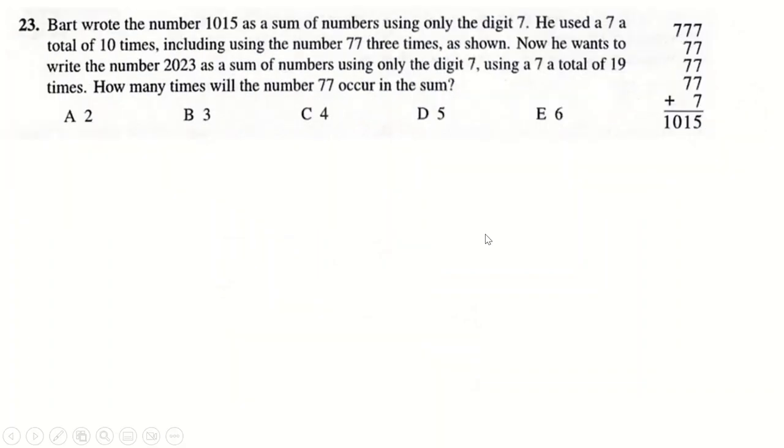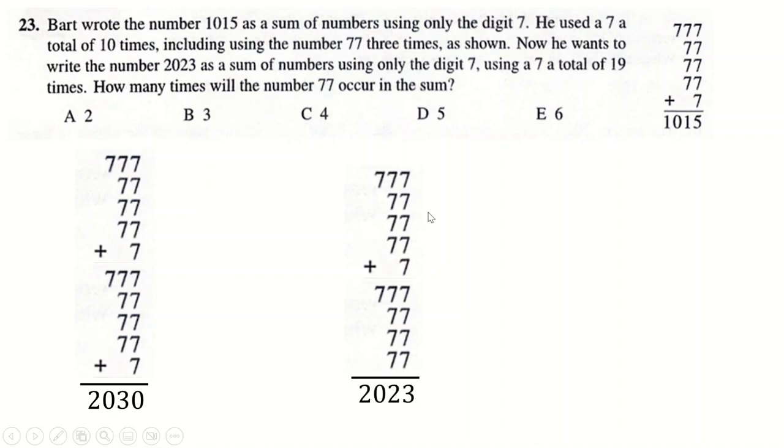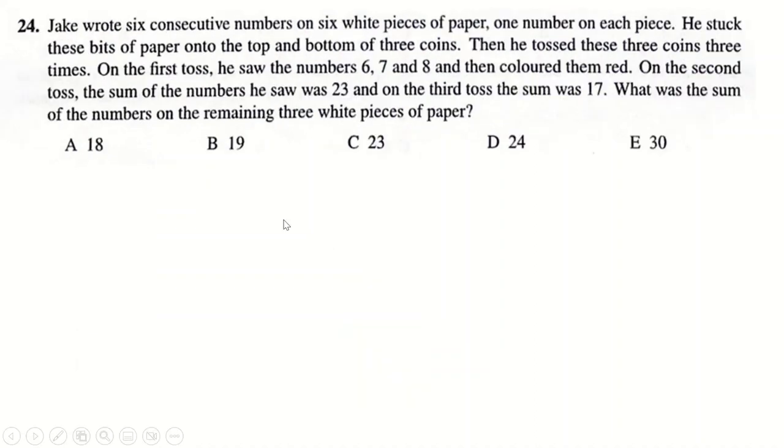Question 23: you have a sum that equals 1,015. If you put two of those sums together, you obviously double it to get 2030, and 2030 is exactly 7 more than 2023. So you do the exact same sum without the bottom 7, and you end up with 2023, using seven 7s. Very proud of getting that quickly.